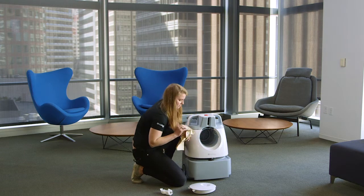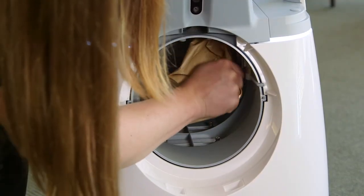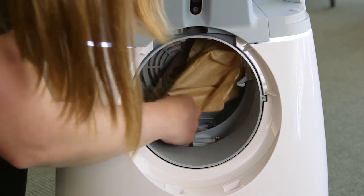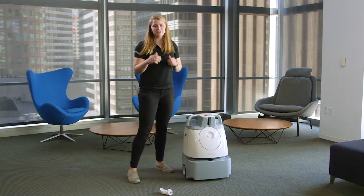Then I'll put the bag back on, and slide the lid back on. And you're good to go.